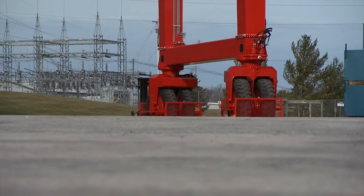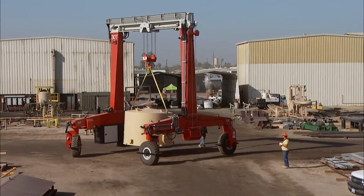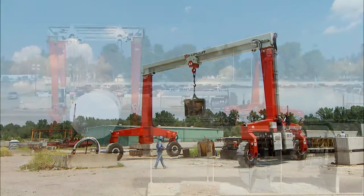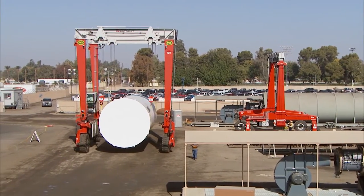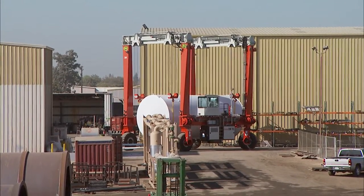Increasing our customers' efficiency is important to us. That's why we offer two different steering methods to accommodate your specific needs. From confined spaces and storage facilities to tight turns around the yard, our most popular mechanical 90-degree two-wheel steering provides a tighter turning radius and helps get everything exactly where it needs to be, easily and efficiently.